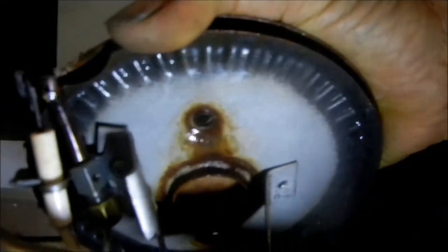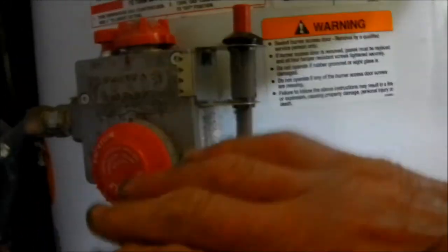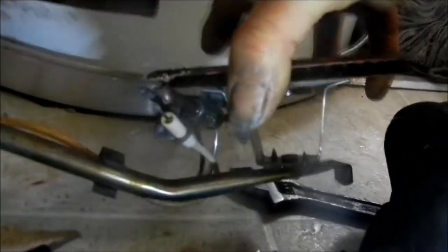Looking at this pilot light, this orifice here looks pretty bad — it's corroded and all wet. We have to clean that out and dry it out. When I push on this valve, I can smell the gas coming out of the pilot light line, so that valve is good. It's just this pilot orifice that is clogged.